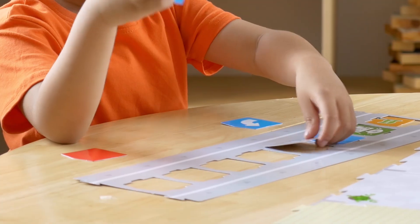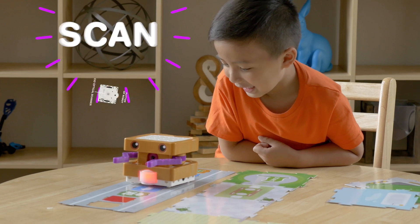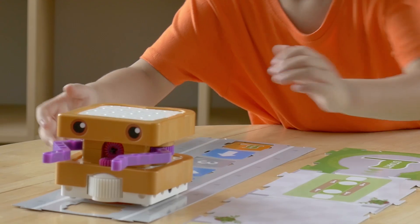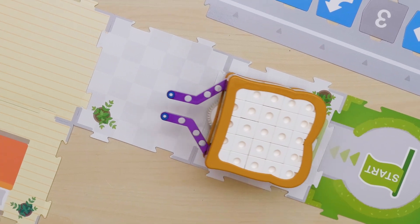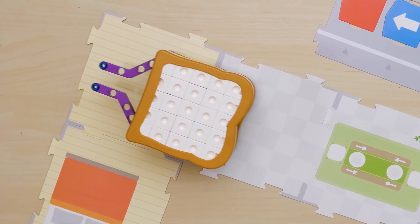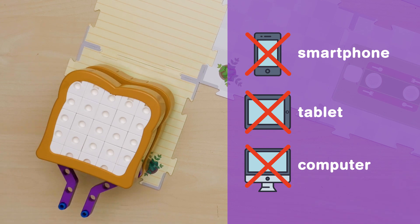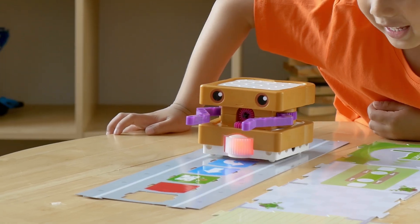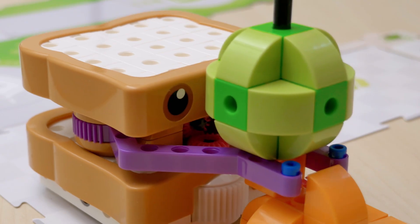Simply lay down a sequence of physical code cards. Sammy will drive over the cards, scan them one by one with his optical scanner, and record that sequence as a program. Then, watch as your robot runs the program on a grid of large map cards, all without the need of a smartphone, tablet, or computer. The optical scanner reads the map cards so the robot can always orient itself and interact with other objects and machines you build.